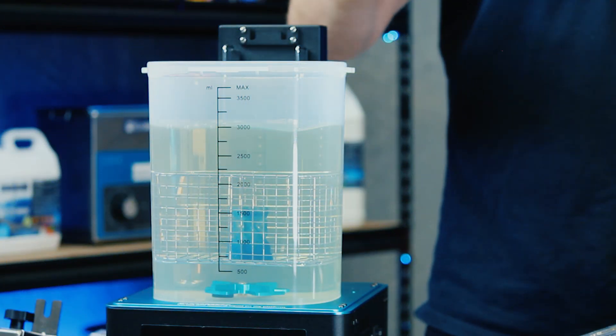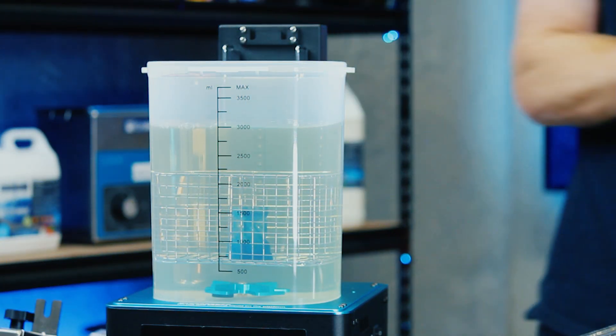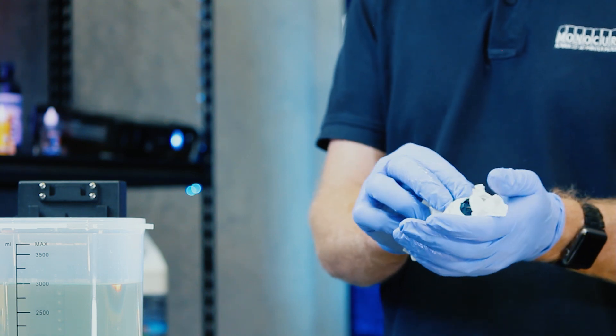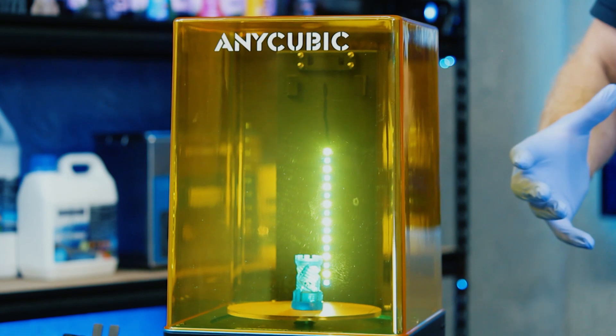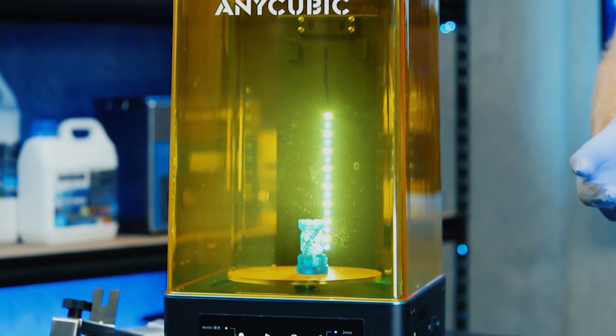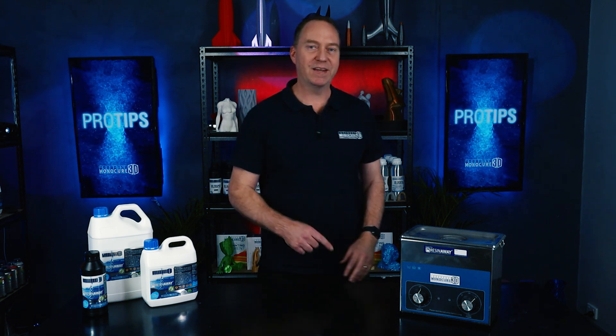You may think a whole episode dedicated to cleaning is overkill, but as resin developers, you'd be amazed at how often we get asked questions about the best products and practices for cleaning the models after they've been printed. I think the best place to show you this process is down in the print lab. I'll see you down there.